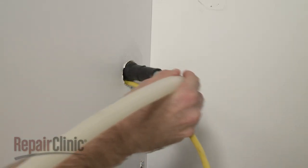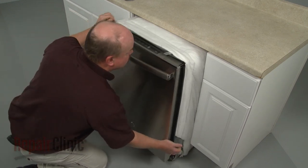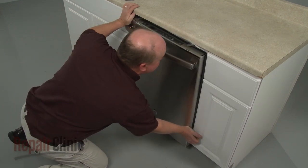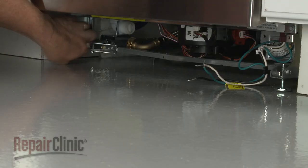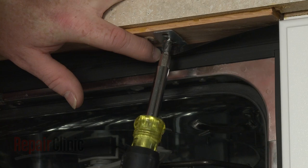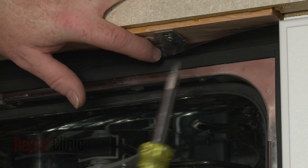Make sure the end of the drain hose is accessible through the cabinet wall, then gently slide the dishwasher back into the cabinet. Adjust the leveling legs if necessary. Replace the screws to secure the mounting brackets to the cabinet or countertop.